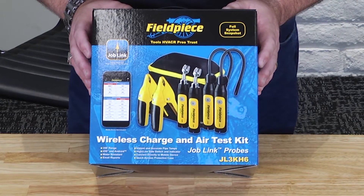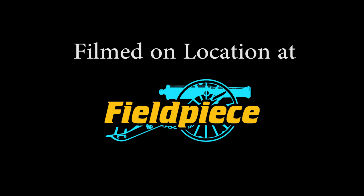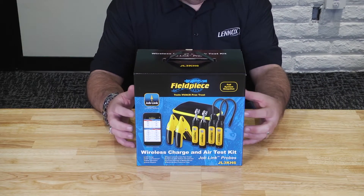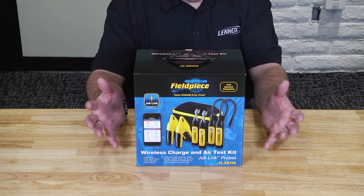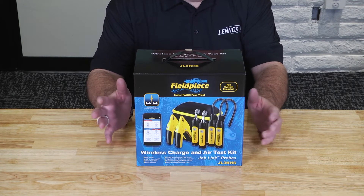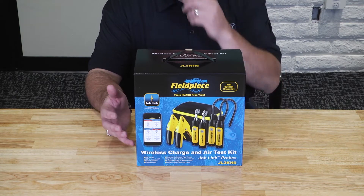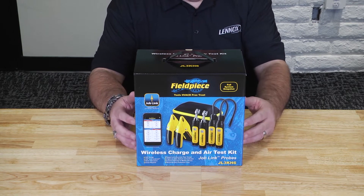This is the JobLink Probe Kit for wireless charging and air testing by FieldPeace. Some of the amazing features built right into this tool include up to a 350-foot wireless signal strength. You can be just about anywhere and still connect to all your devices — power enough to go through most walls, walk-in coolers, and not lose signal.